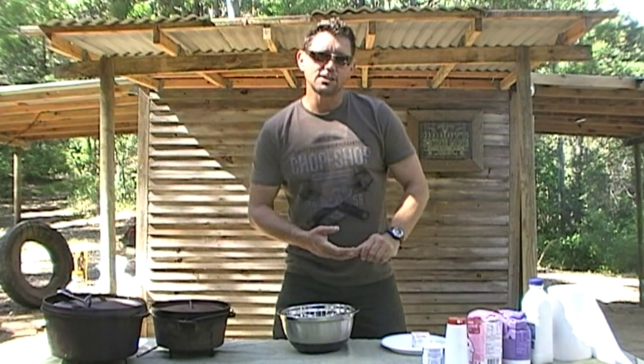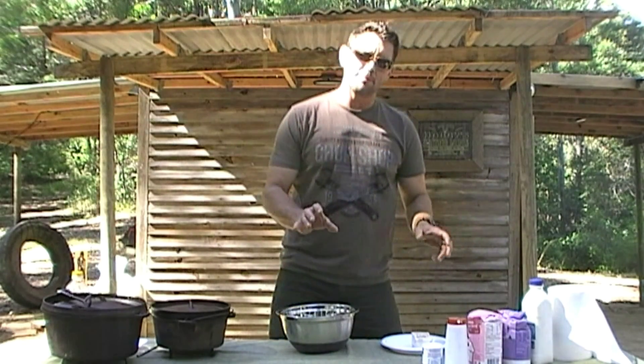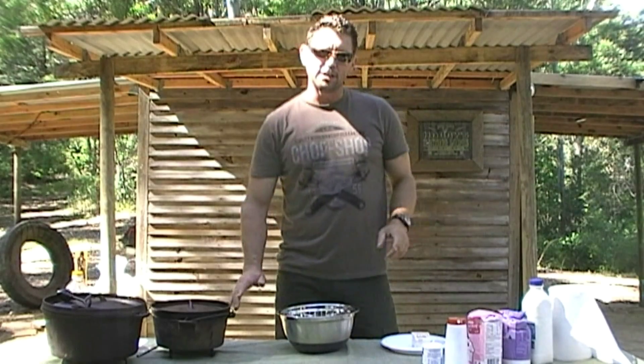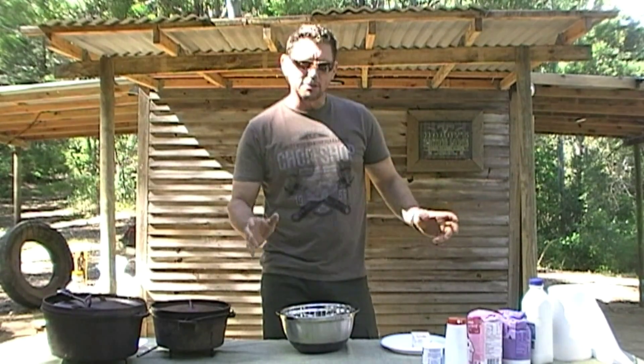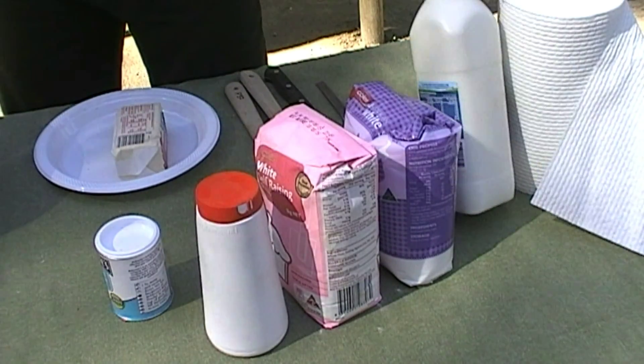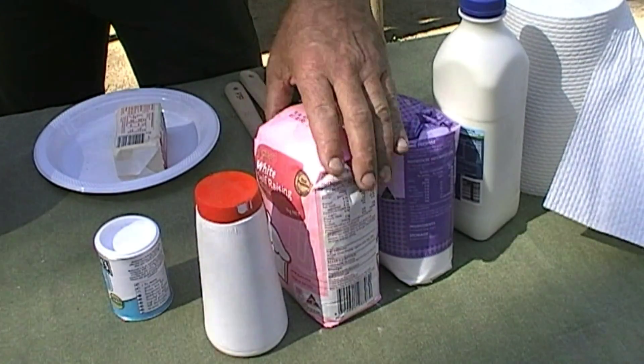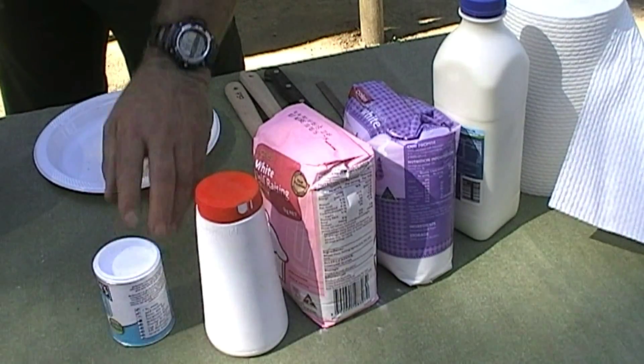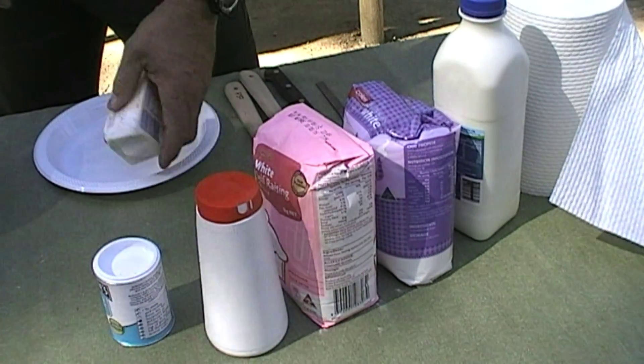So what we're going to do today is we're going to cook a non-traditional damper in a camp oven. We'll just go through some of the ingredients we need. We need six magic ingredients for our recipe: milk, a bit of caster sugar, self-raising flour, salt, baking powder, and the magic ingredient — butter.